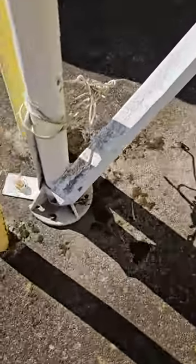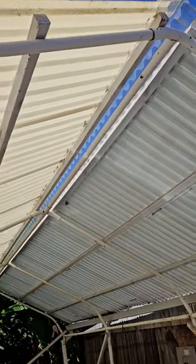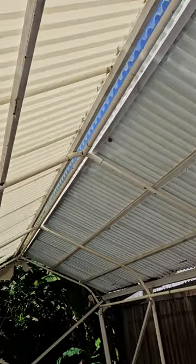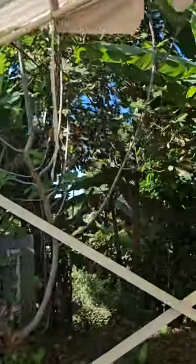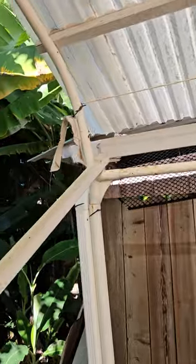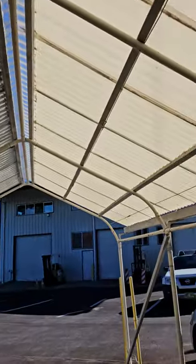Buyer will need to remove it — it is bolted into the cement, so you need to bring some tools to remove it and take down the roof. You'll need a ladder, but it's a pretty simple process. It's really good quality, been here for a while.